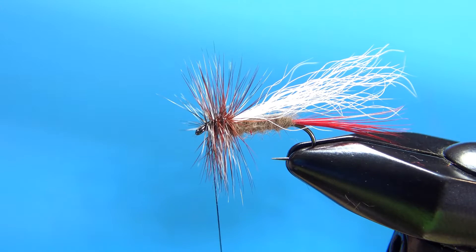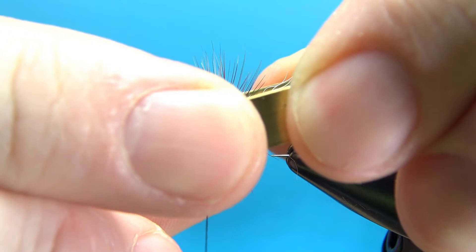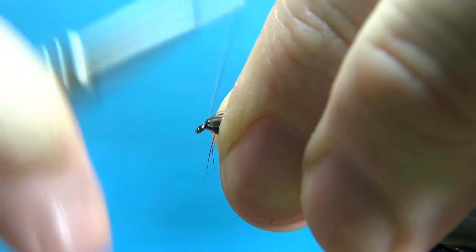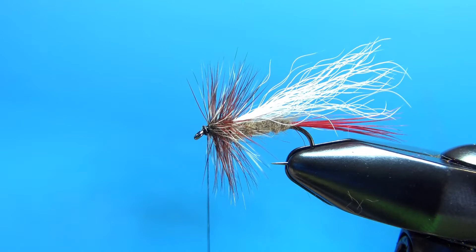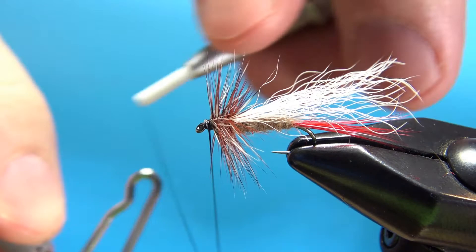Two wraps to catch this one in, then snip the excess brown off. Now let's try and clean up this head. If you have a hair packer — one of these little tools — it sometimes makes it easier. I find it's usually just about as easy to use my fingers. Just want to be careful that you don't go so far back that you cause these fibers to lay flat; you want them to be perpendicular to the hook if you can. I think we've got enough room right there for about a four-turn whip finish — let's get this whip finish in without trapping any more fibers.